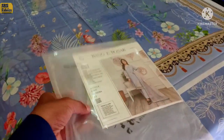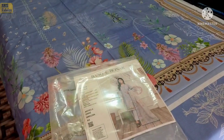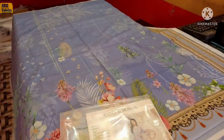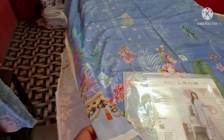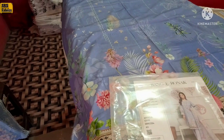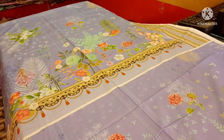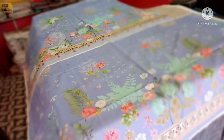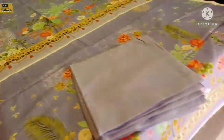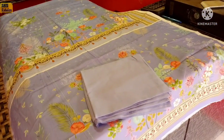The first article is in front of you. You can see its catalog. It is 100% viscose stuff. You can see the front view — very beautiful designs. All light colors for the summer season. It is a very amazing stuff.